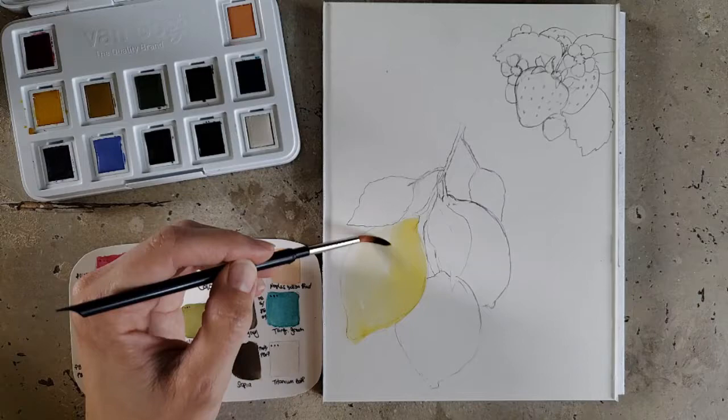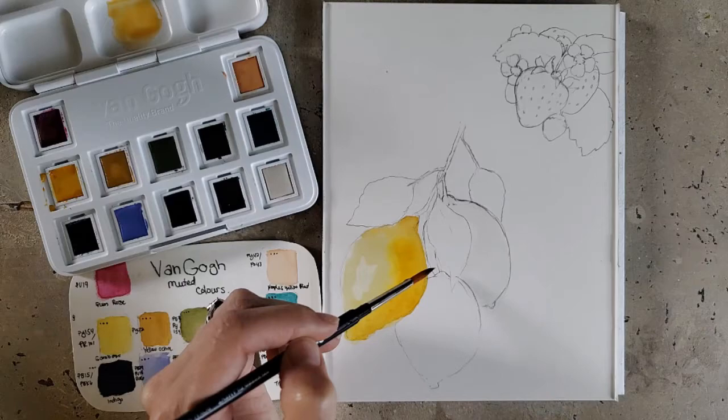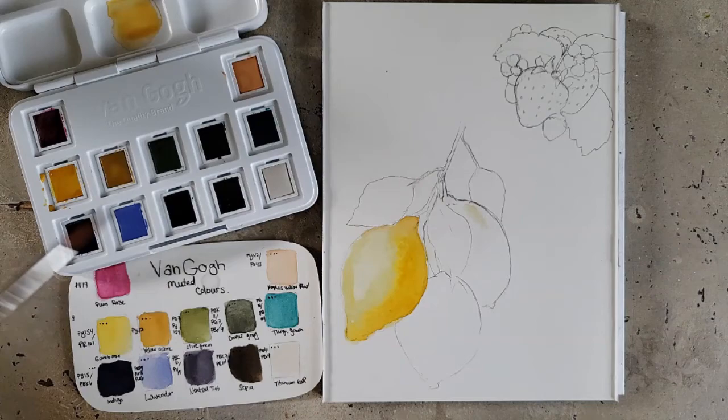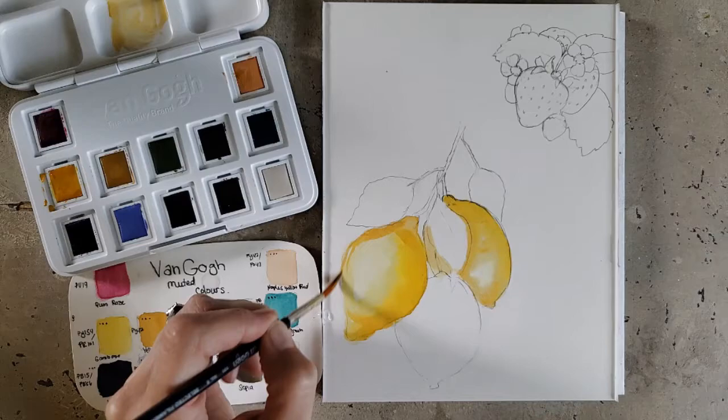Starting off with my little project now. I decided I just wanted to do a couple little illustrations. I've been really into gardening lately — we've been growing a lot of fruit and veggies. Unfortunately I'm not able to grow lemons because we live in Maine, but I've also been into botanical illustrations lately. So I thought it would be fun to draw some lemons and some strawberries, which we do have in our garden.